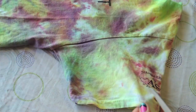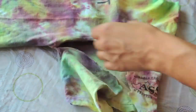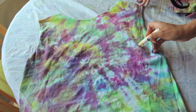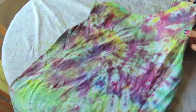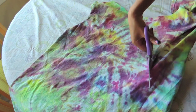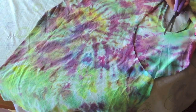Do the exact same thing on the other side. Now we are going to create the razorback shape by just drawing lines to make a deeper cut on the sleeves. Now I'm going to cut off any excess that I have.